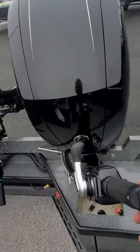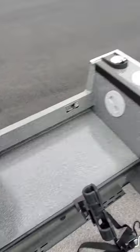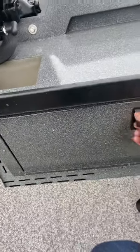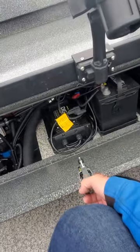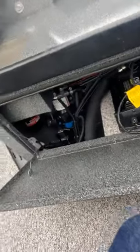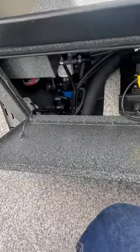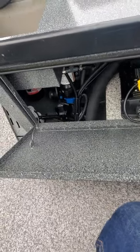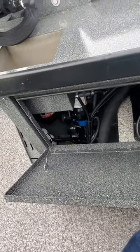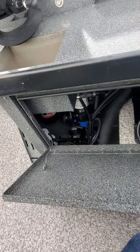Your Lowrance, rear tank fill, dual batteries, and a good draining system right here. He's got dual batteries, a battery charger, and Seacock valves down on the bottom.